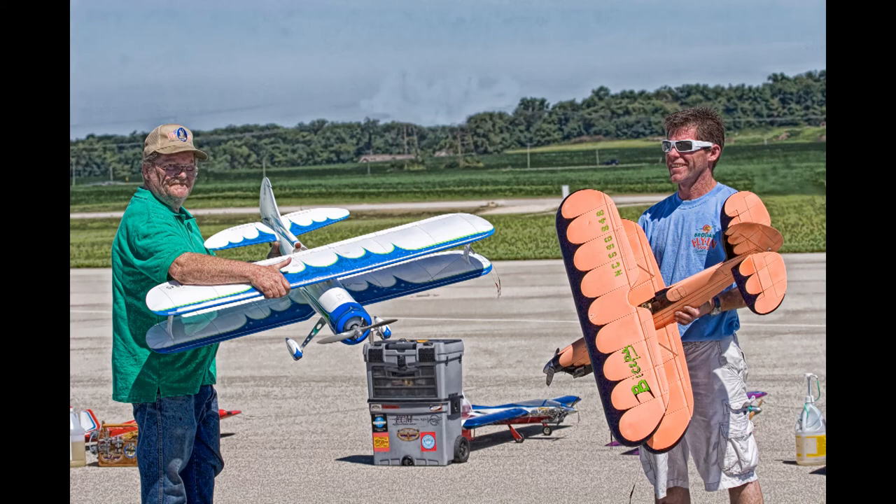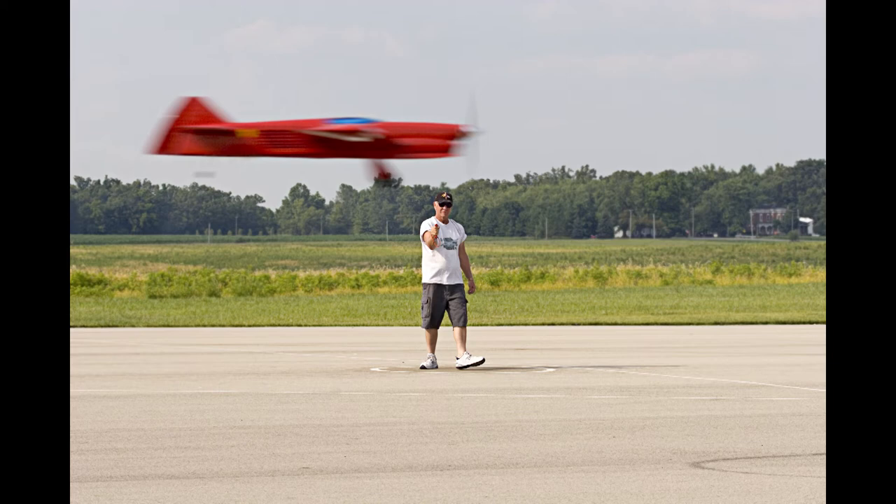The next shot here was also taken in Muncie. It could have been improved with a slightly faster shutter speed — I think a faster shutter speed would have gotten the plane without a blur. The trick on that shot is timing.